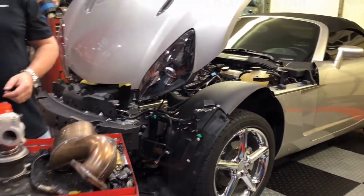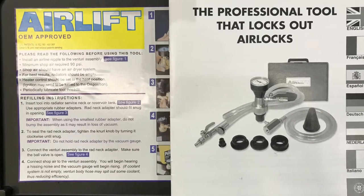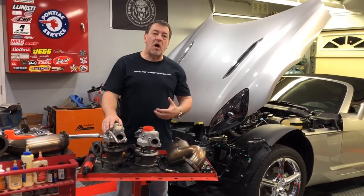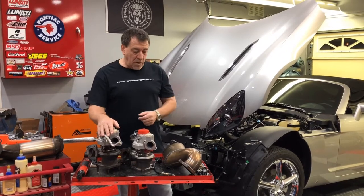I'll also use something called an airlift device to restore the cooling system and avoid any airlocks that are normally located in it, so I'll go through that process when I top it all up.